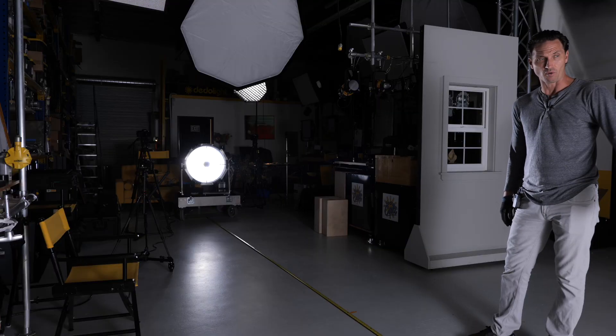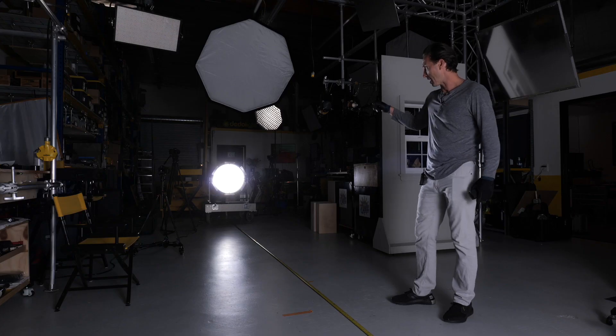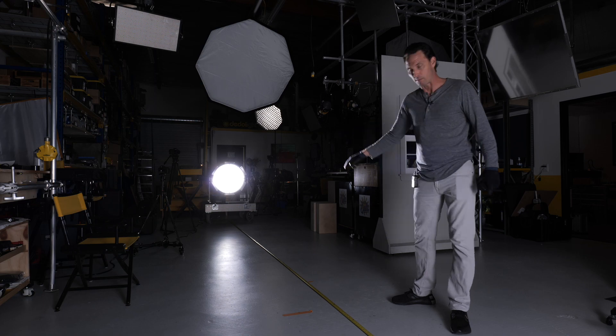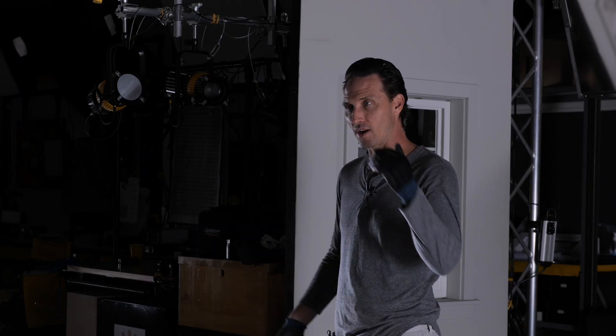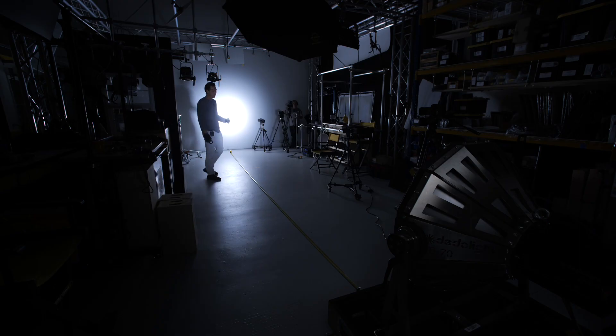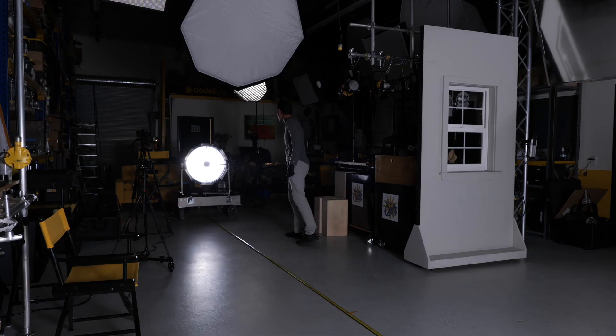This is two degrees at 30 feet — about 24 inches in diameter for the usable bright part of the beam. You could literally use that outside a building: go a couple of stories, hit a 50-centimeter number two reflector, and get a nice spot of sunlight coming through a window. You don't have to go across the street, get a crane, or get a larger light source. It's got pretty cool implications for production.